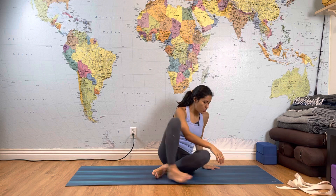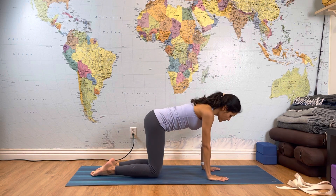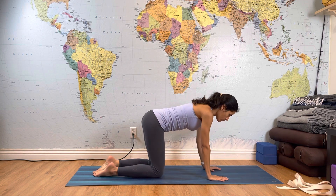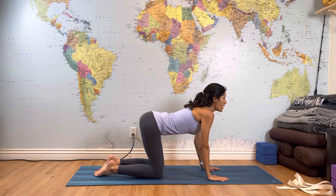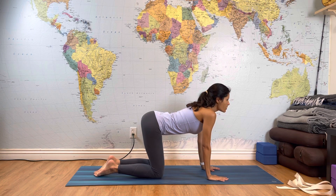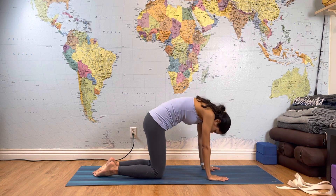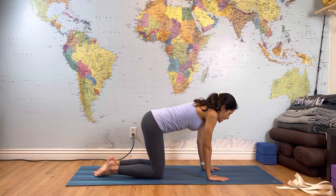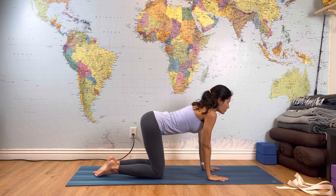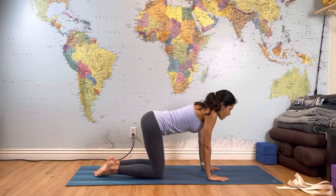Put your towel or strap to the side. Let's get into tabletop — coming on all fours, shoulders above your wrists, hips above your knees. Start with your cat-cow: inhale, open your chest; exhale, rounding your back. Inhale again, open your chest, pull the belly in; exhale, rounding your back. Continue for a few more rounds.